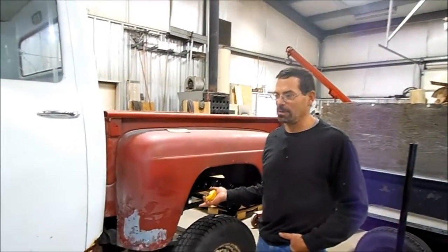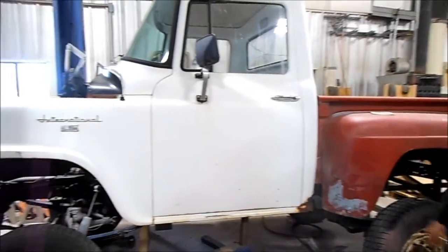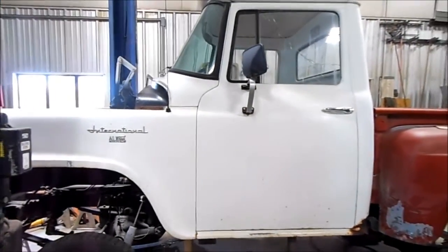Basically what I'm doing is putting a new undercarriage under my 1957 International truck. One reason is I can't get parts for it anymore, or they're getting real hard to find.